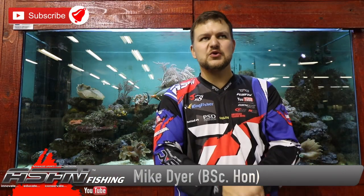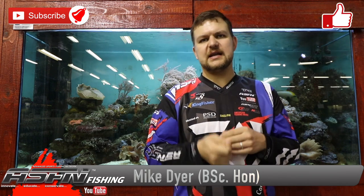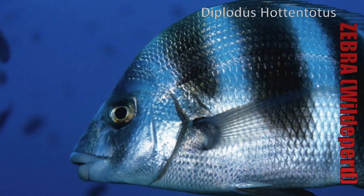Good morning everyone! Today we're going to be talking about one of those species that's fairly common for guys that like scratching along the KZN coast. It goes by a few different names but the most common is Zebra, or Vildepair for Afrikaans guys. The scientific name is Diplodus hottentotus — it used to be Diplodus cervenus hottentotus but they've changed the name to align with international standards.